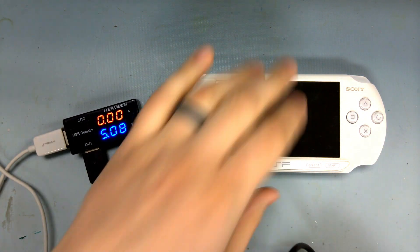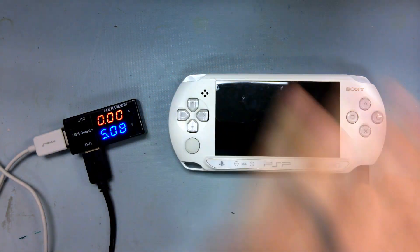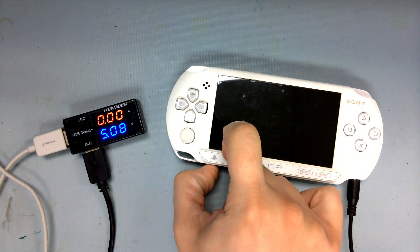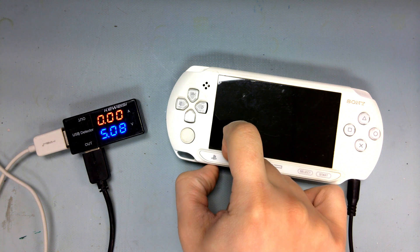Jumping straight into testing, let's check for some power. Having no charge power draw, and to no surprise, the power button is doing nothing.